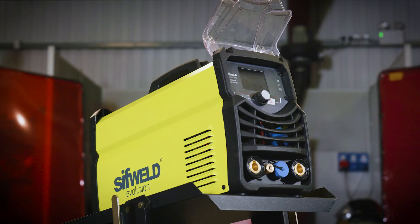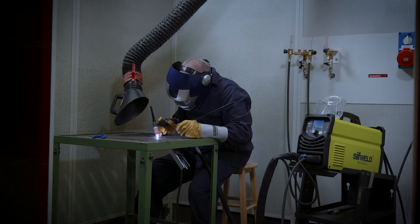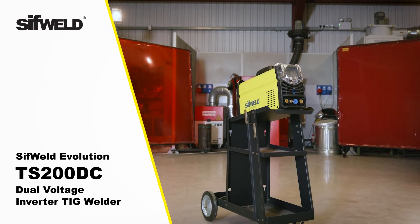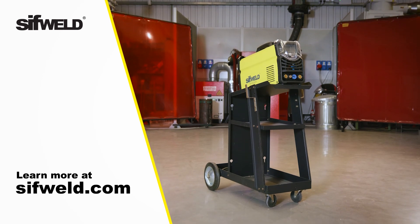Offering an affordable combination of PFC technology and high-end features, the TS200DC-DV is a compelling and exciting welding machine. Learn more at SIFWeld.com.